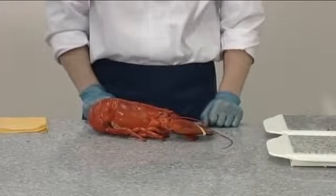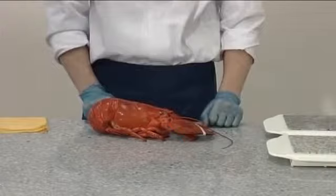This is a cooked lobster. As a high-care food product, good hygiene practice is essential at all times.